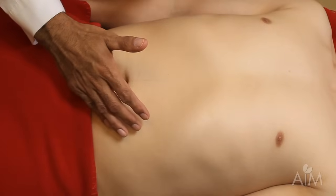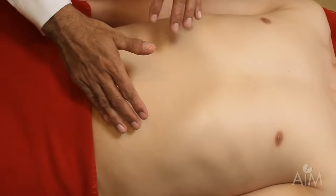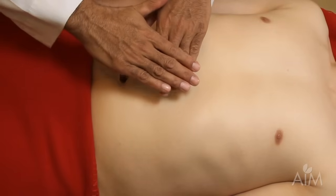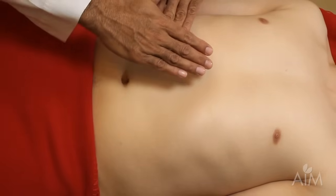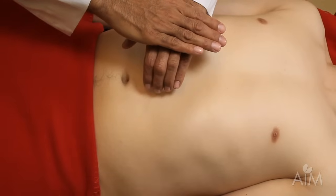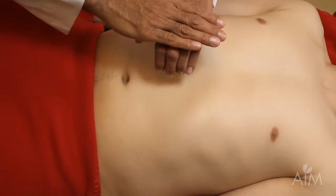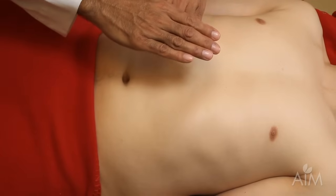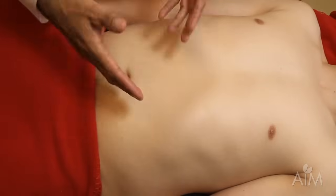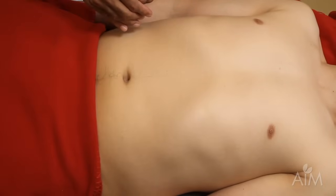In examining the spleen, unlike the liver, the spleen is a tricky organ to percuss. The liver tends to come down flush with the costal margin, whereas the spleen comes away from the costal margin, doesn't usually have a distinct edge, and is generally softer and less distinct than the liver. Therefore, technique is very important in examining the spleen.